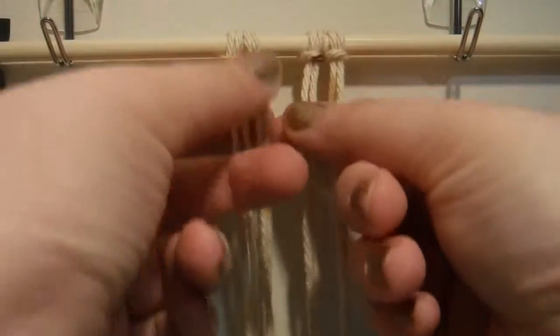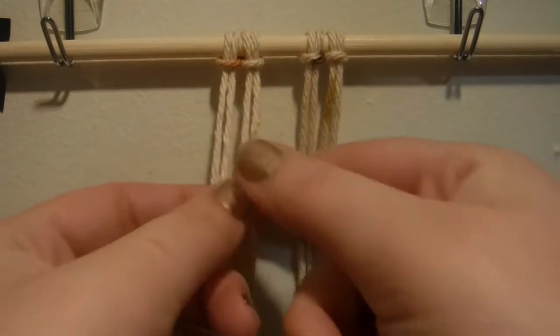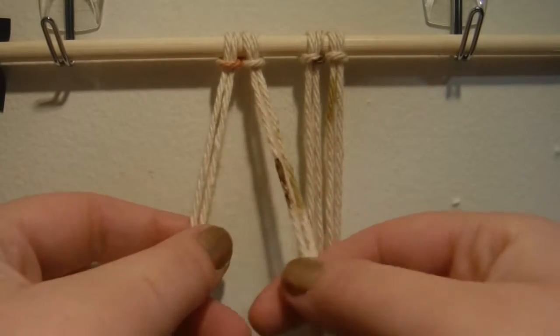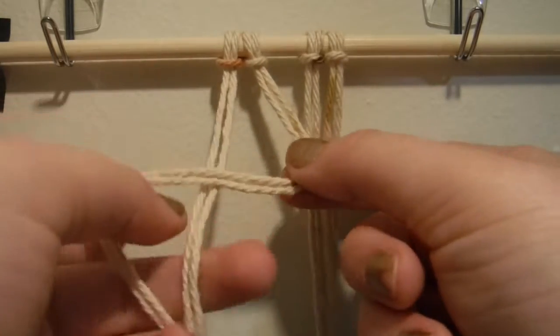Hi guys, so today we're going to be doing the alternating half hitch knot. You're going to need to start with four larks head knots and then, as you can see, we're getting into the first knot now.